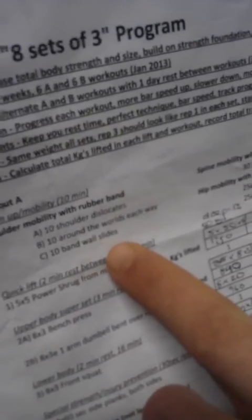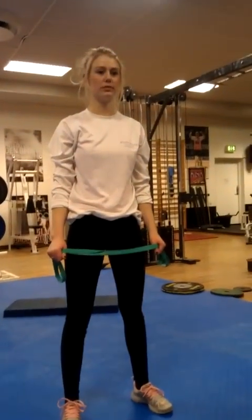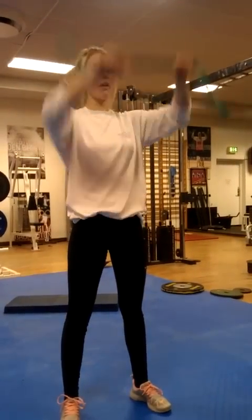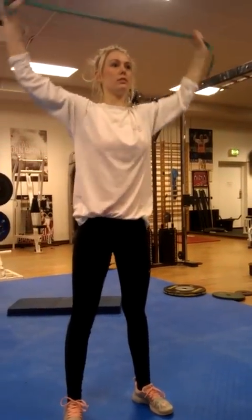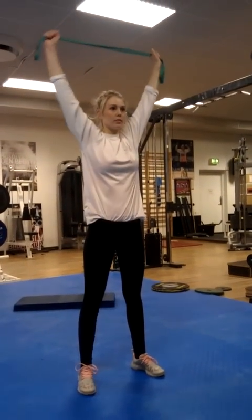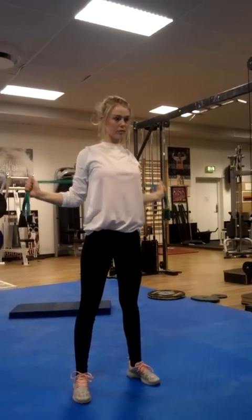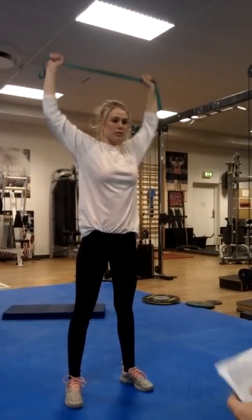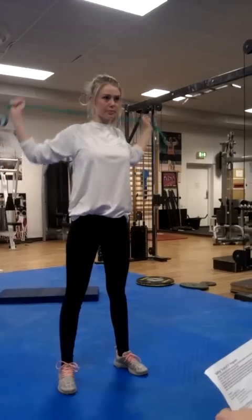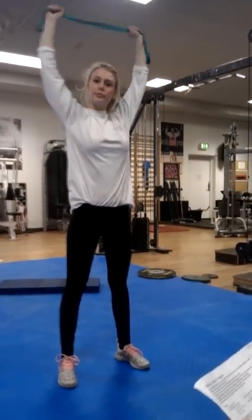The final one is the band wall slide. With the band, she's going to put some tension on it, bring it down to 90 degrees, and slide it down the back. See the 90-degree bend in the arms and good external rotation. Slide it down and back up.